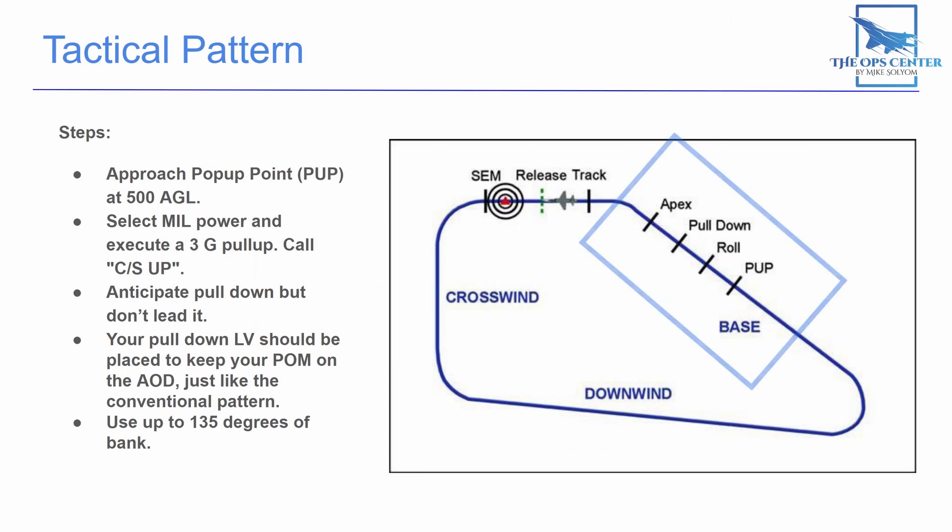The major changes between the tactical pattern and the conventional pattern all lay in the base leg. Instead of starting at your base altitude, you're going to approach the pop-up point at 500 feet AGL. You start your climb by setting military power and executing a 3G pull-up. Let your wingman know you've started the pull-up by saying your call sign followed by 'up.' The angle of your climb can vary, but for most cases you want to climb at 10 degrees above your planned dive angle — so if you're going to dive at 30 degrees, you want to climb at 40 degrees.